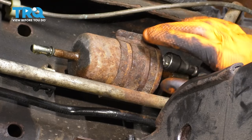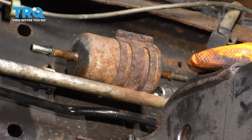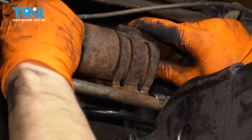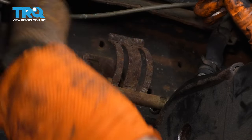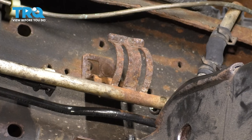Now we can pop the fuel filter out of this retainer here. Keep in mind it's full of fuel still. I'll try and plug this end and I'm going to try and tilt it up to where the plugged end sits down so I don't spill much. And there you have it — there's your old fuel filter. Dispose of the fuel properly. And now let's put in the new one.